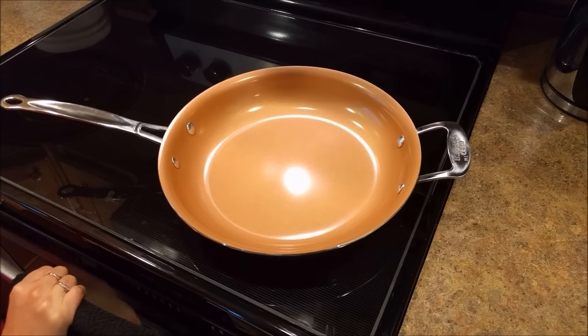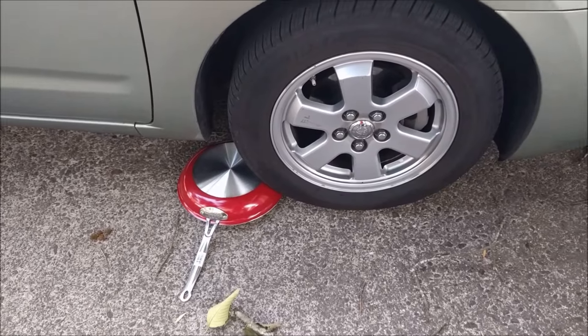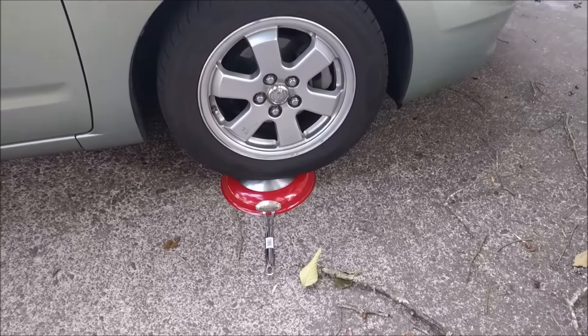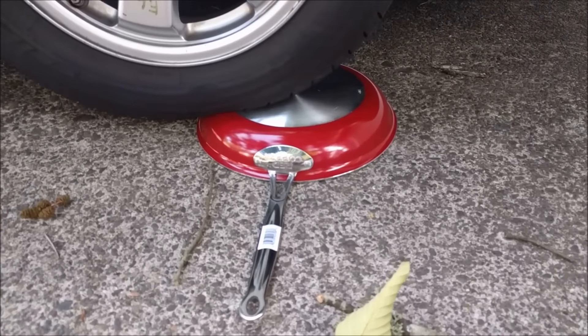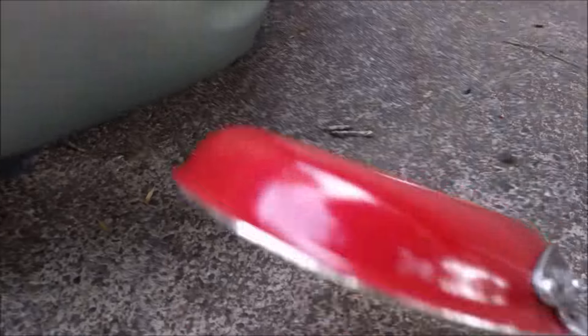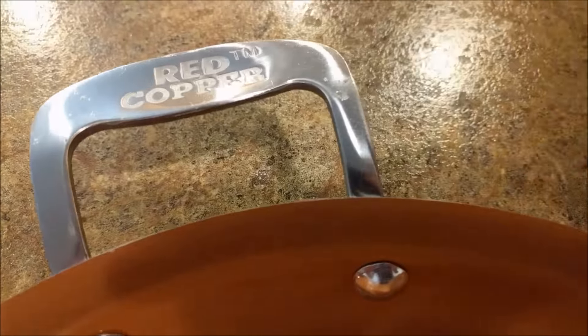To check the durability of this pan, we're going to drive over it in our car. So here we are going to be testing the pan. Look at that — it's all chipped. Also right here, scratches and chips all around the pan. So it's obviously not as said that it's chip-free.